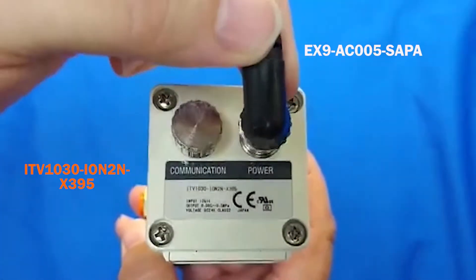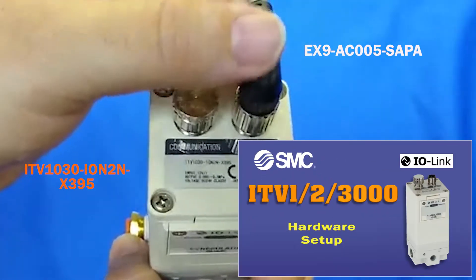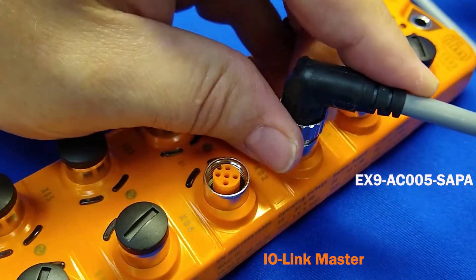To start, thread the IO-Link cable into the ITV using the M12 connector, as was done in its video. Then thread the other end to the commercial IO-Link master.